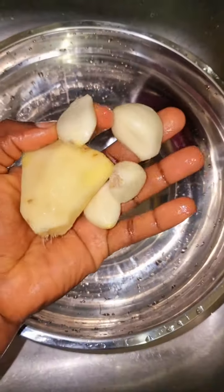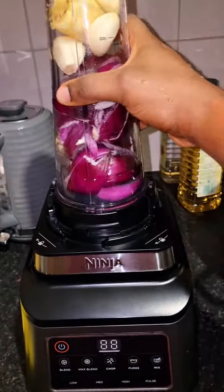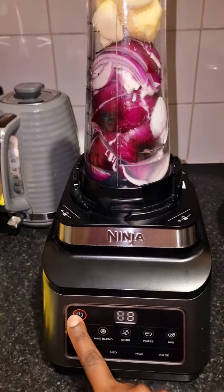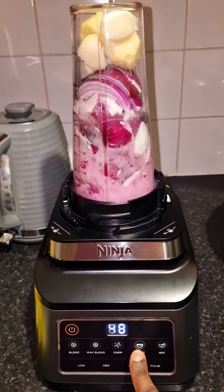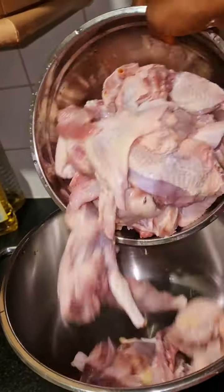Now these are my onions, garlic, and ginger. That person said ginger is a bit chopped — ginger and garlic. Anyway, if you know what eating ginger and garlic does for your system, you'd chop and use them every day. All my proteins, I must add ginger and garlic to cook.